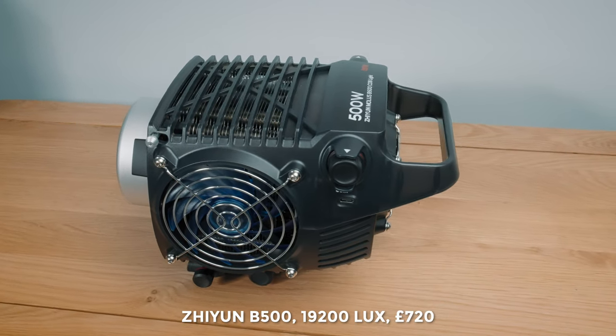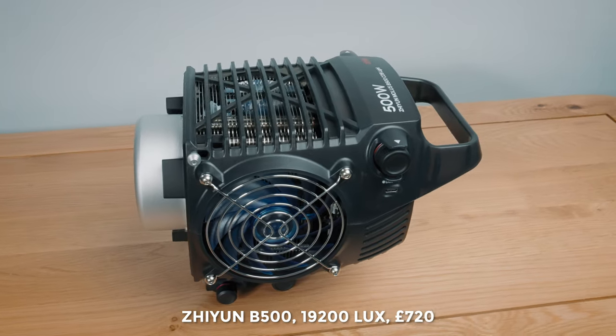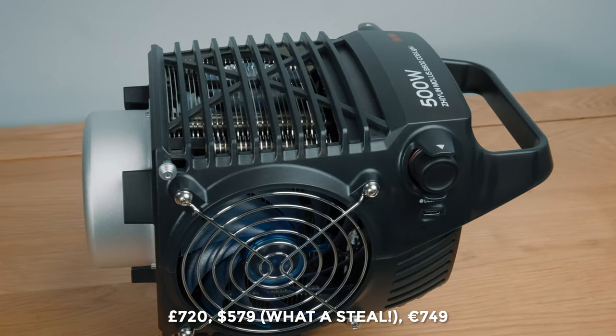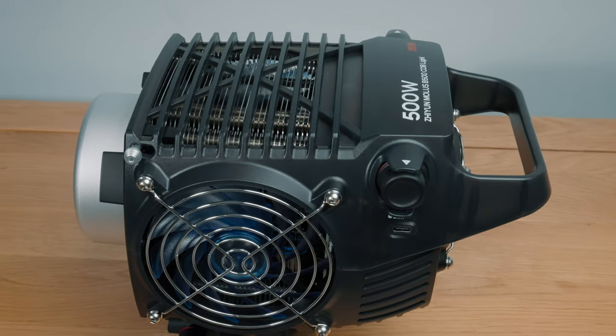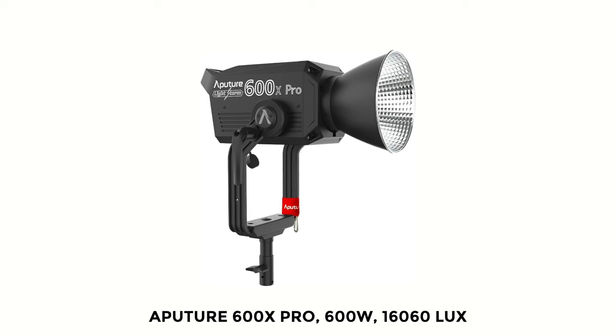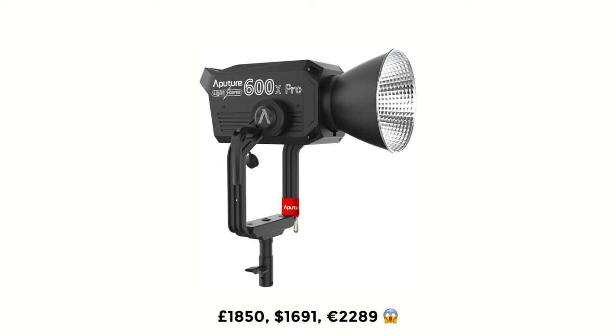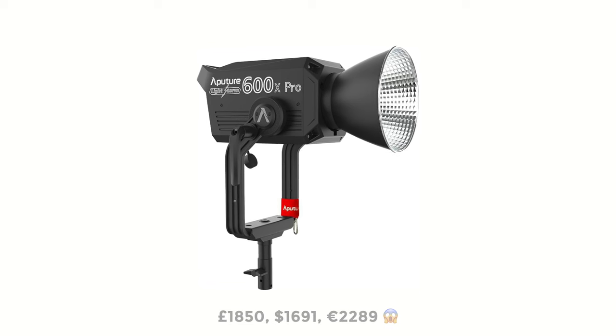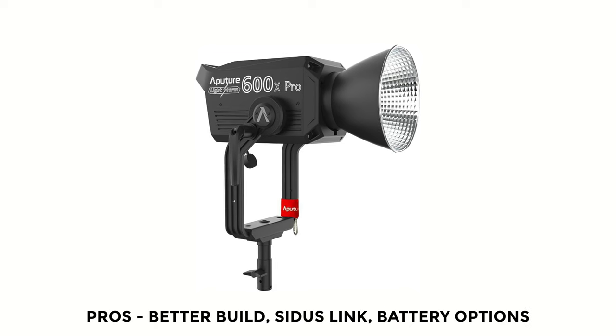As for value for money and alternative options — when you start to compare the B500 to other offerings on the market, it starts to look like an insane bargain. The B500 is 500 watts, kicks out over 19,000 lux, and at time of filming is £720 in the UK. Then the brand leader, the Aputure 600X Pro, is 600 watts and kicks out 16,060 lux but at time of filming costs £1,850 — quite a step up in price and quite a step down in brightness. It does have other features such as battery options and Sidus Link integration, which may be a draw.